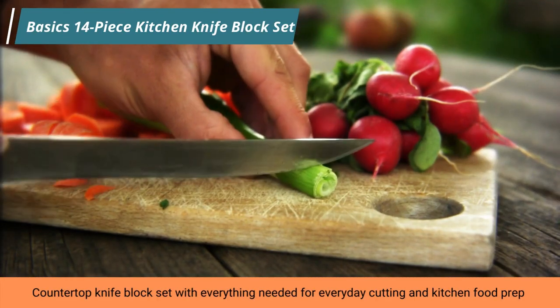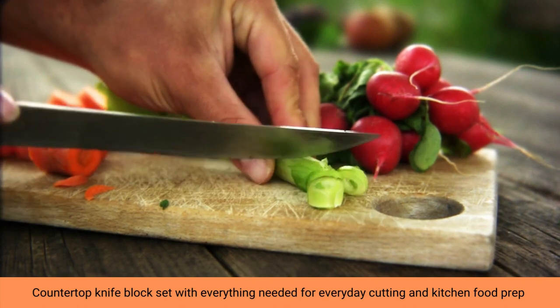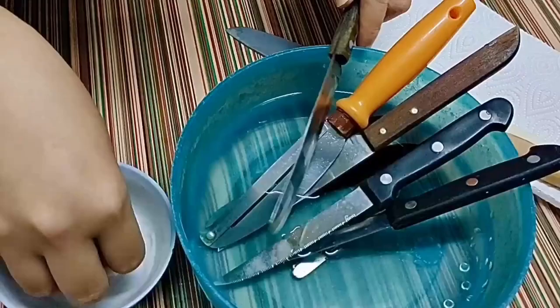Hey, welcome to our channel. Now I will show this video kitchen knife block set. Let's start — countertop knife block set with everything needed for everyday cutting and kitchen food prep.